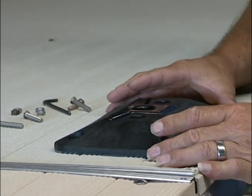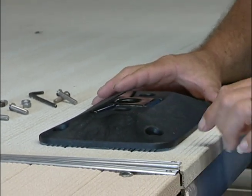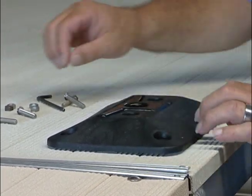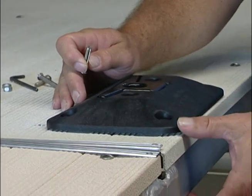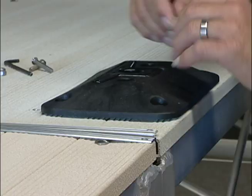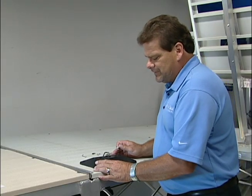We've already had the holes drilled onto the dock. You want to stay about two inches or so from the edge — if you get it too close to the edge on a one by two inch tube on the frame of the dock, you won't be able to get your screws all the way through and get the nuts on there. So you want to stay a good couple inches away.